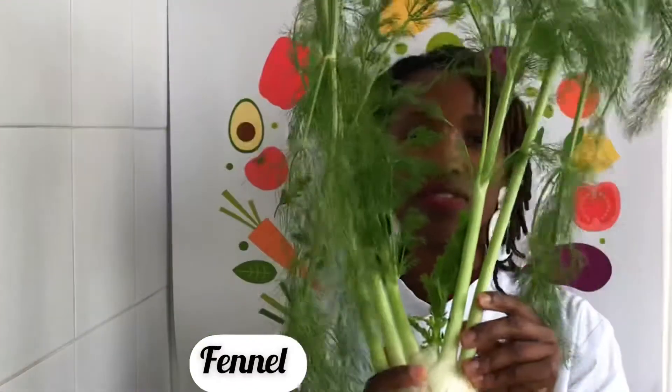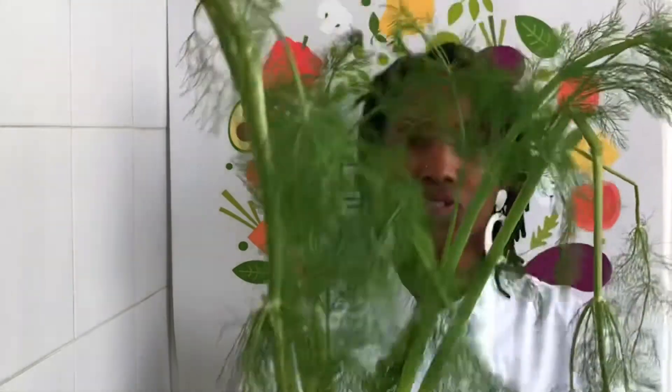I'm going to be using some fennel — the whole thing, the leaves as well. I'm going to be using some broccoli; I'm going to be using the florets and the leaves. I get my vegetables and fruits from an organic farm, so I use the whole thing. I know where my food is coming from and I don't waste anything.